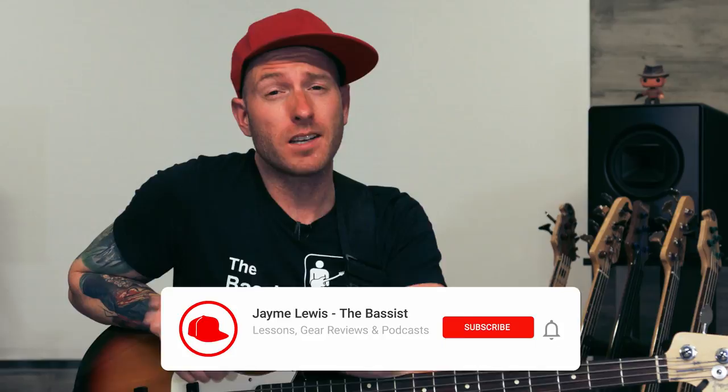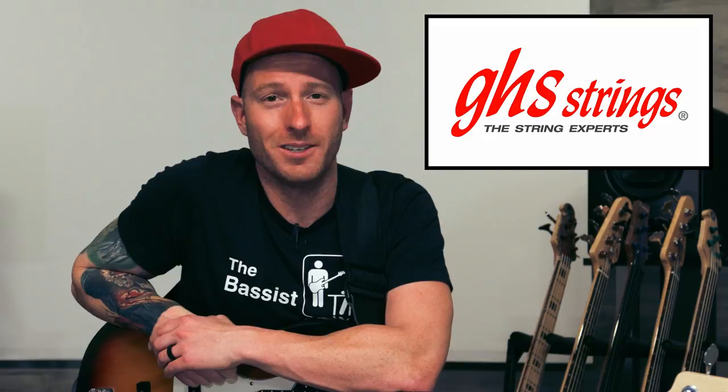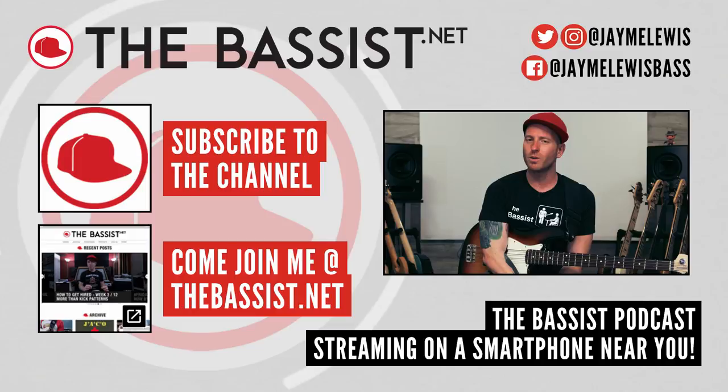That's it for today. Practice up, and if you're struggling with any of this stuff you can drop me a line in the comment section below — I promise I'll get right back to you. Thanks again to GHS Strings for sponsoring this episode; go check them out at GHSstrings.com and tell them that Jamie sent you. If you like this video, give it a thumbs up and subscribe to the channel. Come hang out with me at TheBassist.net, and new episodes of The Bassist podcast go live each and every week. Until next time, I'll see you again here at TheBassist.net.